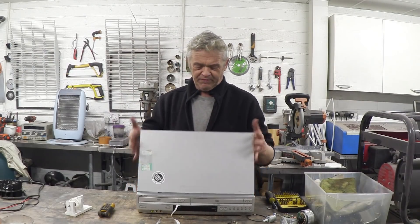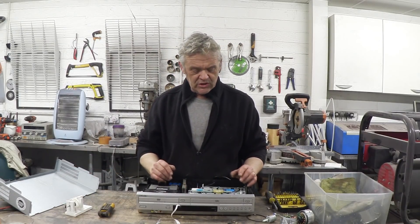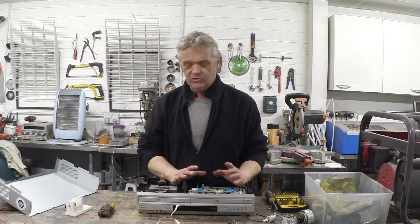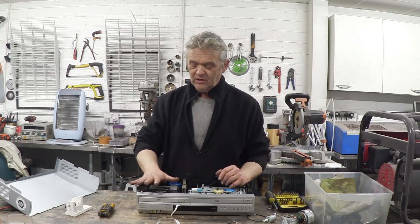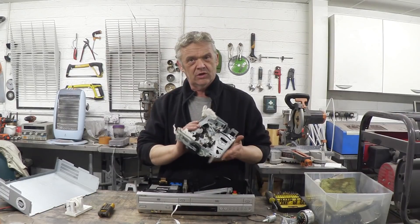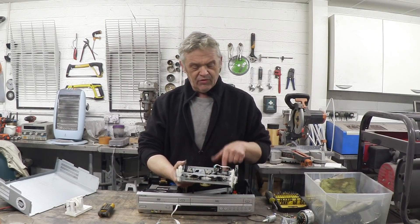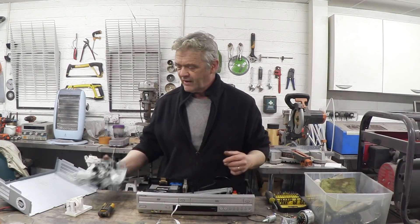Now if you take the top off, what you'll find inside — this one anyway — is the carriage return for the video cassette and obviously the CD-DVD drive right here. If we take out the carriage return, which is that section here, it's only held on by three screws, so you can do those screws and take out the carriage return.